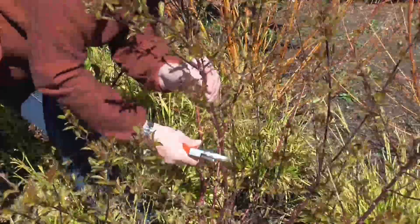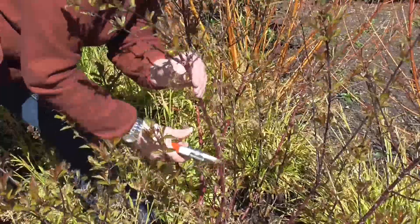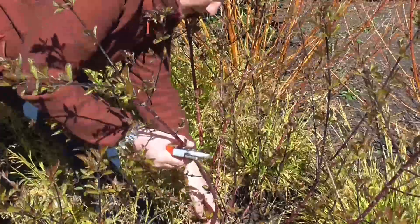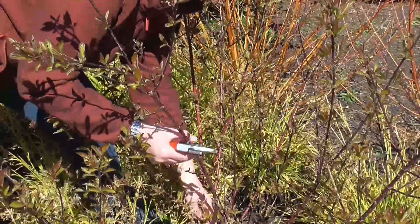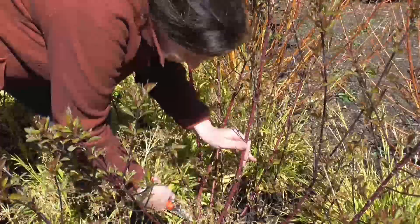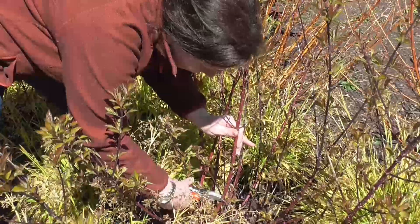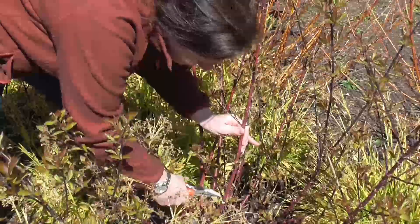So this one we're going to take down. Now normally you would prune it back to about two buds, but if you did that year after year you would leave quite a leg on there, so very often I just prune it back to around about one bud. So I'm going to follow it down — I've got a bud just here actually, so I'm going to prune it just above here.